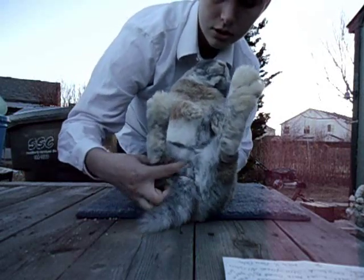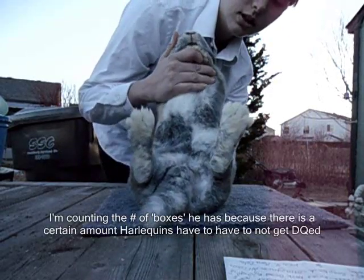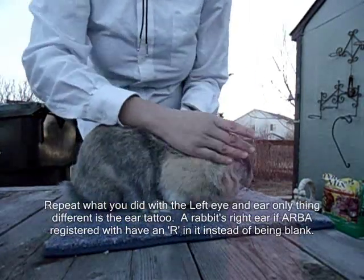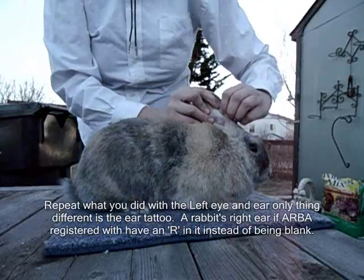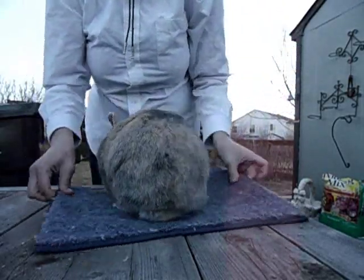Now I'm going to check the sex. He is a senior buck. I know it's kind of gross, but you do check the testicles as well to make sure that they are intact and neither one is missing. I was counting the checkerboards he had on the other side on his tummy. Now you turn your rabbit back over, face him towards the right, and then you can quickly check the ears and the eyes again.